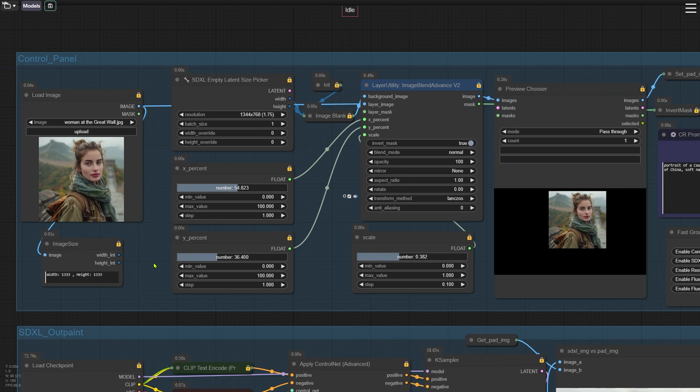Now let's look at the inputs for this node. The background image is the black image that we create ourselves. The size of this black image is important because it defines how large the final image will be after outpainting. We set this size using the SDXL empty latent size picker node, where you can adjust the resolution parameter — just click on it and pick the size you want. This is key because we'll be using an SDXL checkpoint in the next step. If the image size isn't standard, you might get weird results like extra hands or feet, or parts that don't blend naturally with the original image. That's why it's crucial to use SDXL dimensions. The three nodes on the left will generate a black image using SDXL size and pass it to the Image Blend node.